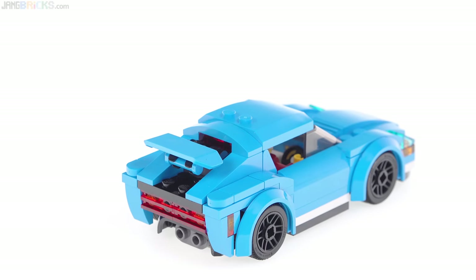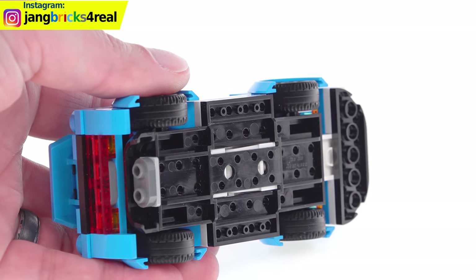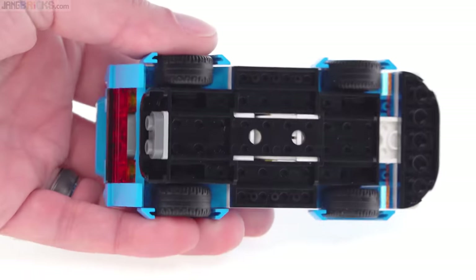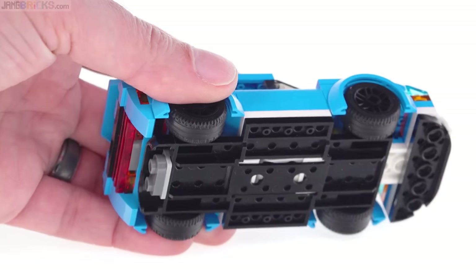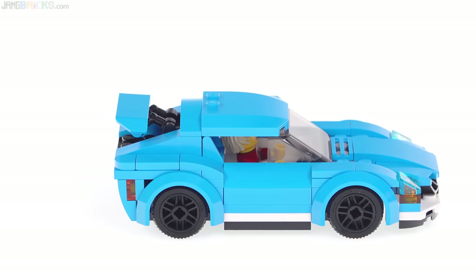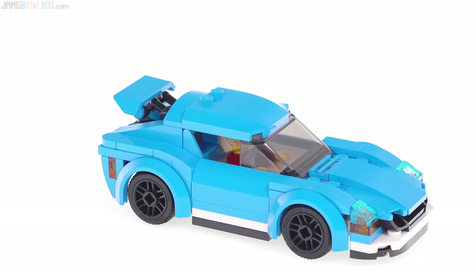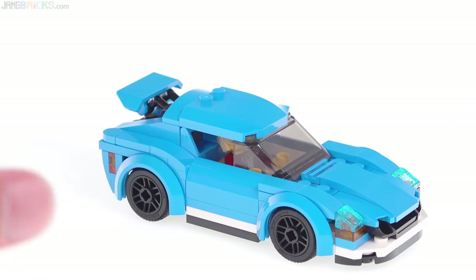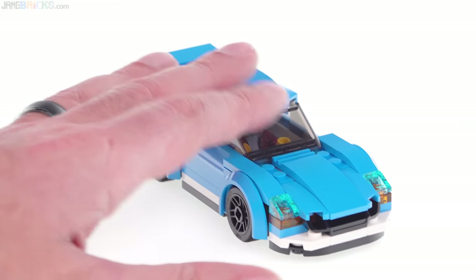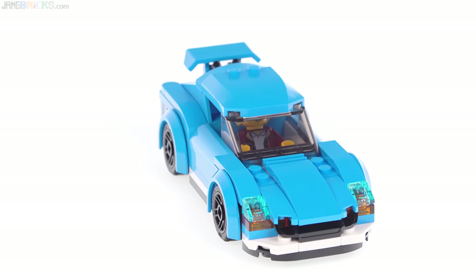The build of this is simple because it's based on a single, rather large, full-width, six-wide chassis piece. It has most of the main structure integrated into it, but it has enough customizability that the designer was able to put some nice details in. This does use the exact formula of a LEGO City car build that I don't like — I've already complained about it a couple of times from sets this year — but as a sports car, it works out.